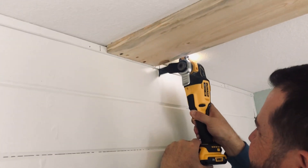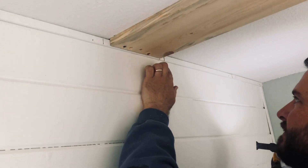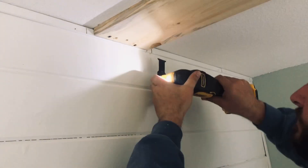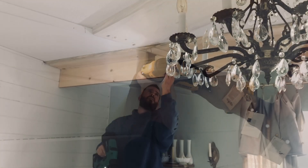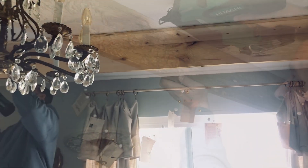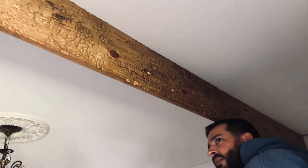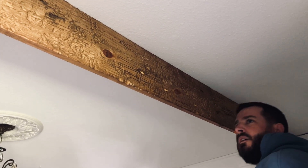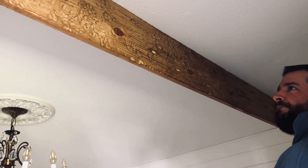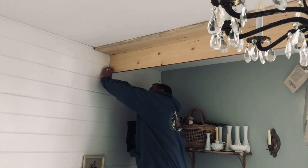Had I known I was going to be hanging beams, I would have hung them before I put the trim on over the shiplap, but I didn't realize that. So Titus is cutting out the little piece of trim so the boards will slide all the way into the wall. We have one side up and both ends nailed in, and now he's going along the whole length of the beam nailing it in — super simple, super easy.